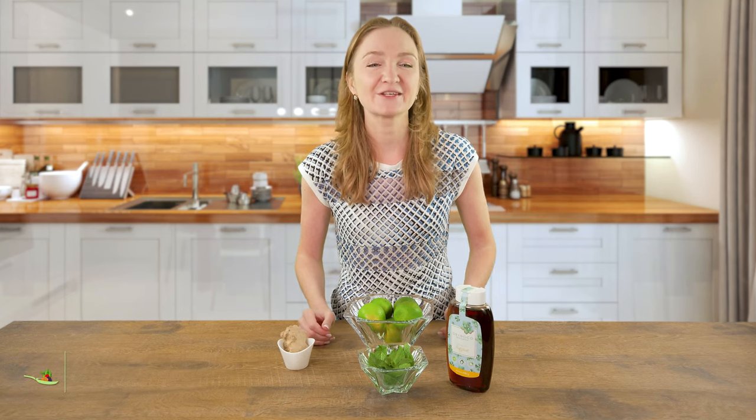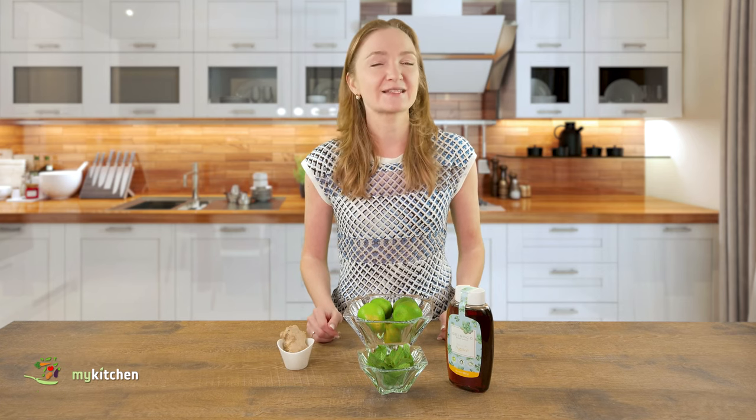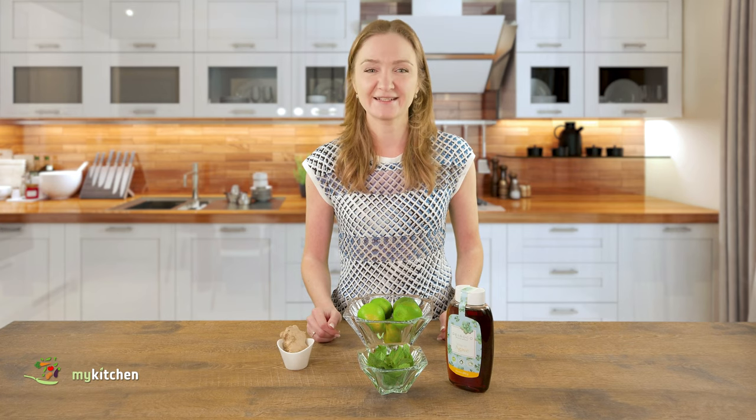Hi everyone and welcome to the cooking channel of my kitchen. As summer is coming, today I decided to make my favorite homemade lemonade. But not the one that everyone knows — it's completely different and surprisingly delicious.